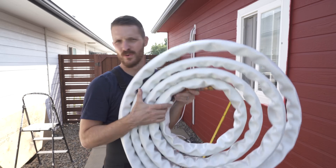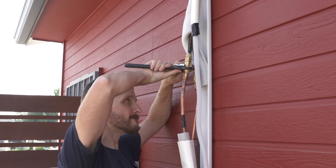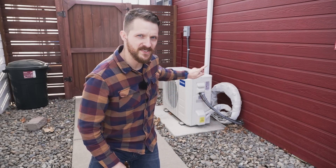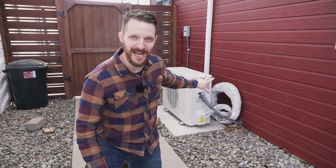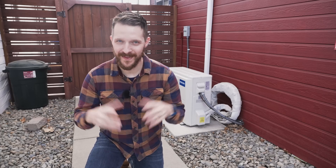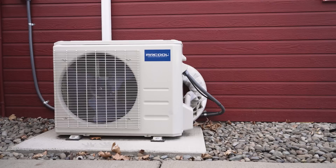In the first video I said the refrigerant lines in this kit are pre-charged with refrigerant, and a lot of people said no, all of the refrigerant is inside the condenser. It turns out we were both right. With the Mr. Cool DIY kit, the lines are indeed pre-charged with refrigerant, but the majority of that refrigerant is inside the condenser — when you open up the seal, they all come together. I'll link to resources that prove this in the description.